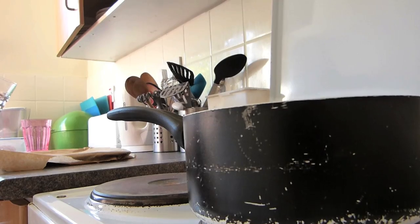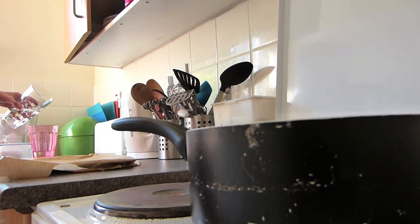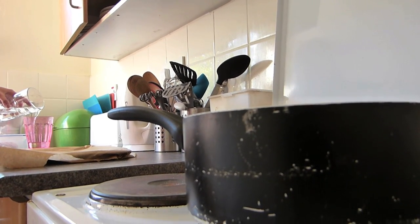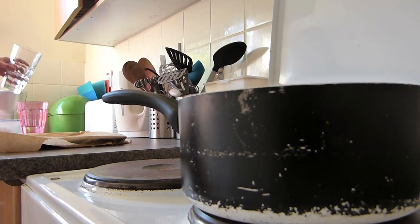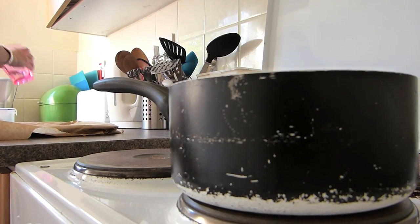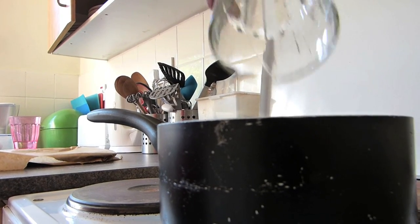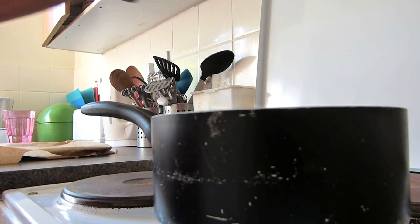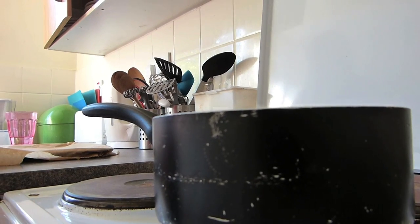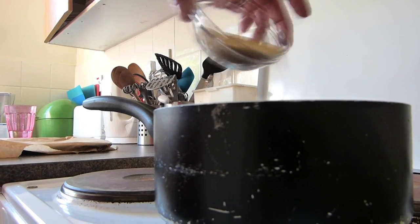Line a baking tray with greaseproof paper and put a pan on medium heat. Then separate the Sambuca mixture into 170 grams and 30 grams, and add the larger amount to the pan.